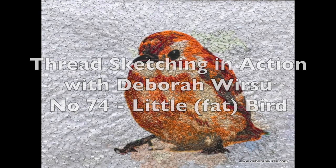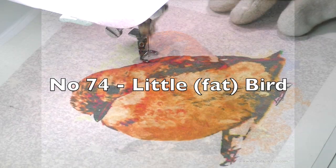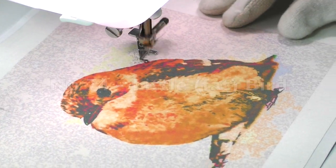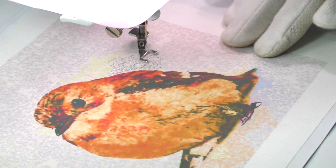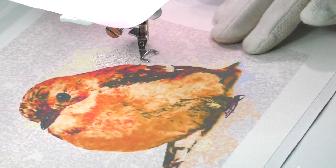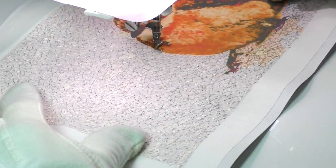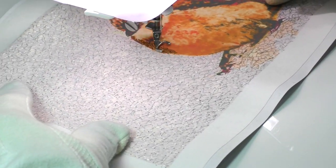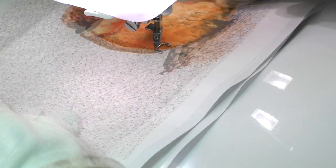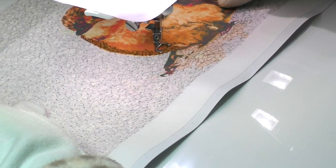Hello and welcome to Thread Sketching in Action number 74. I'm Deborah Wursu of DeborahWursu.com and it's great to have you join me here today. The Little Fat Bird featuring this week uses a similar technique to the Autumn leaves I used in number 73, beginning with a digital print that I've then coloured in with thread. I did have all sorts of plans to go off in different directions with a new theme this week but an overload of work commitments got in the way, so I opted for working on another digital image.